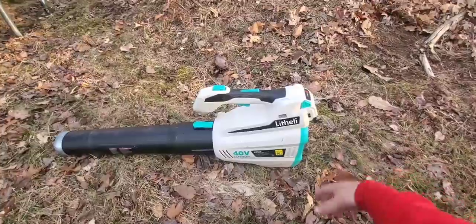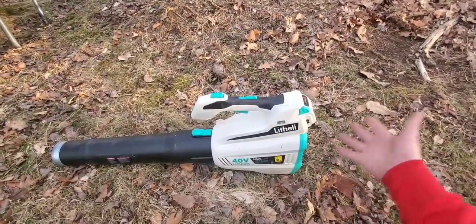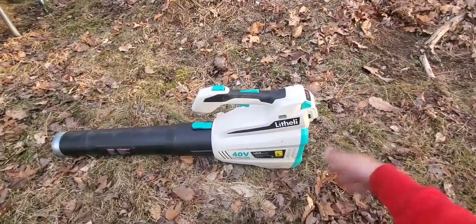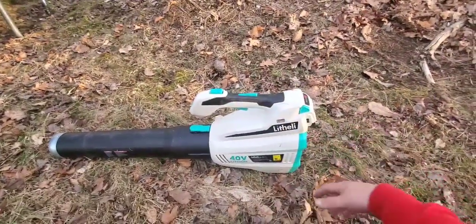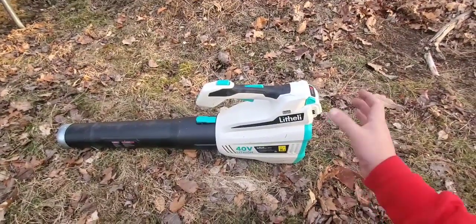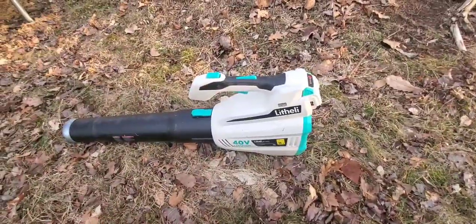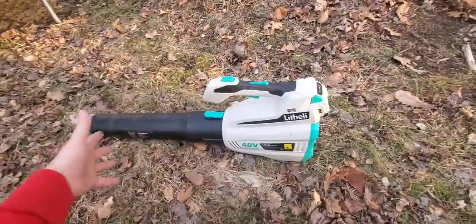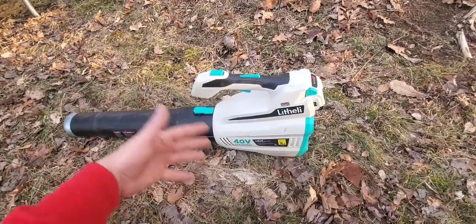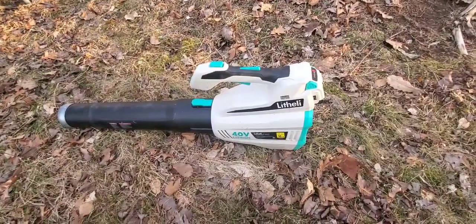I'm pretty impressed. For $149 with a five-year warranty on the tool and a three-year warranty on the battery, plus that 90-day return, you can try it — you don't like it, return it. I'm really happy that some of these companies entering the market really value a good warranty. We talk about Bauer and Hercules where you get a 90-day warranty. This is a new company and they believe in what they're making enough to give it a five-year warranty on the tool and three years on the battery. It gives you good peace of mind and tells you they stand behind the product.